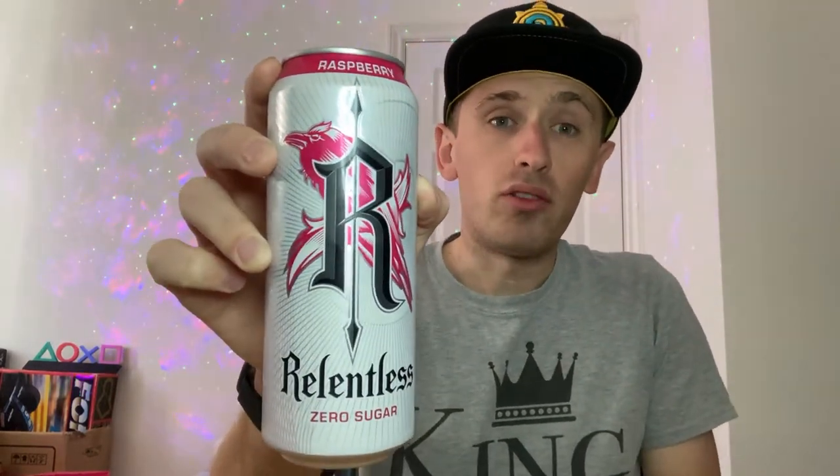I found this particular drink in a random Shell petrol station in a motor service station on one of the motorways. There were two new flavours in there — they had the raspberry one and a peach flavour as well, so it seems like they're finally coming out with some brand new flavours. It's been about time, Relentless, to bring out a new flavour.